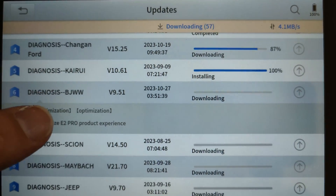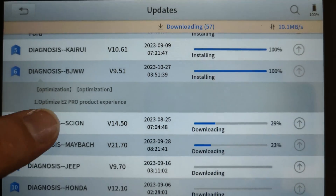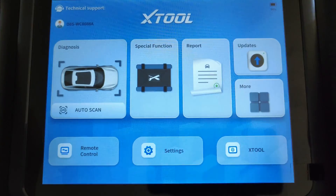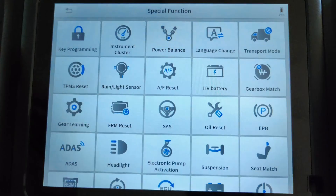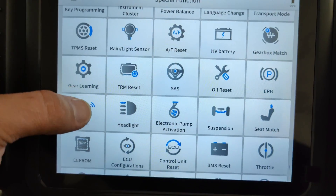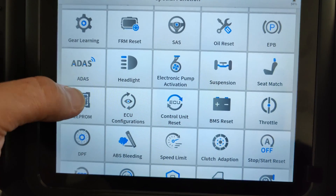Trust me, these updates are very important and keep the device up-to-date as new technology and new cars come out to the market. XTool has always done a great job keeping their software up-to-date and continue to add new features. Let's scroll through the special functions available on this device — there are a lot of them.